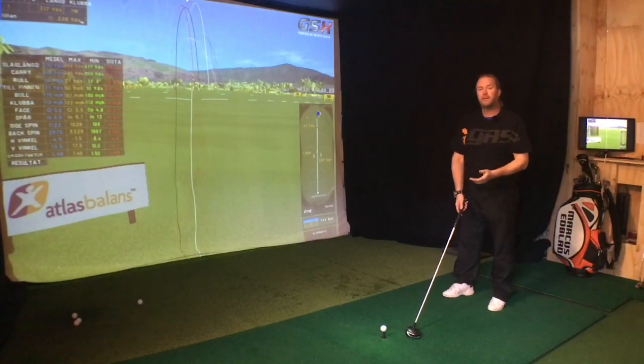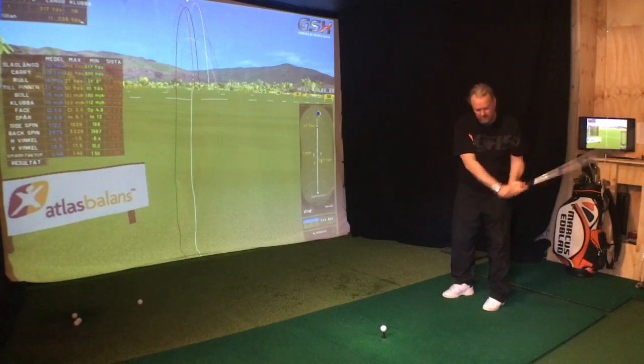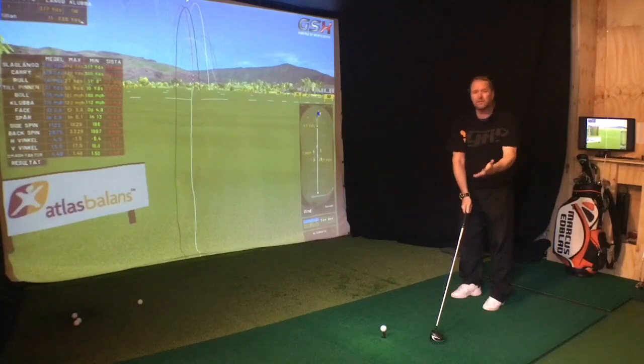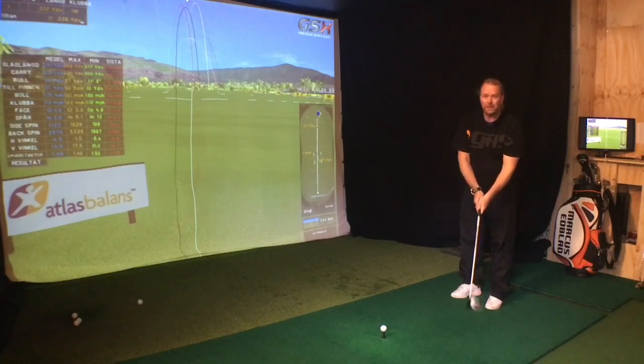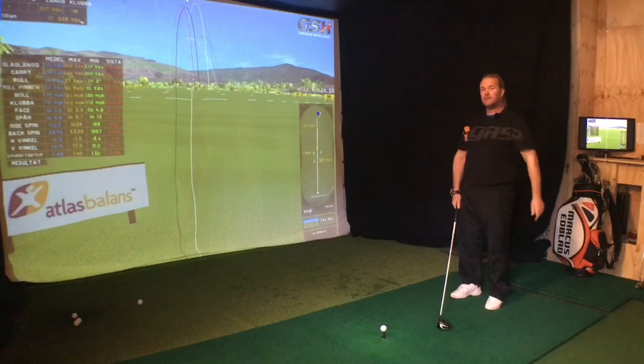Most people I meet think that the hinging and unhinging of the wrists is the way we hit the golf ball. Just look at the golf club — think about it. This is just going up and down. It's not giving you any energy in the direction we're actually trying to hit the ball.